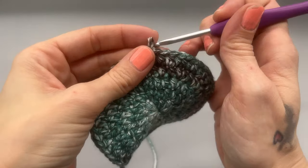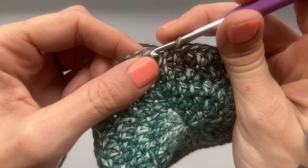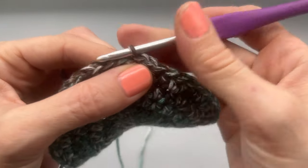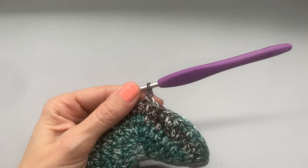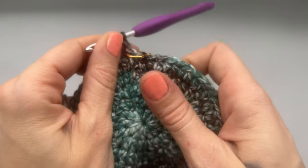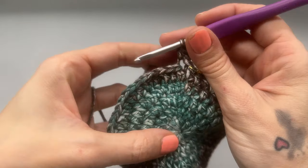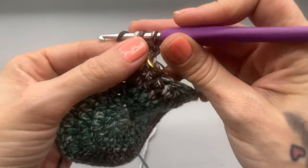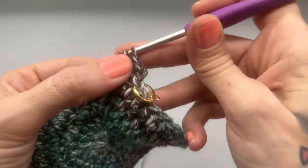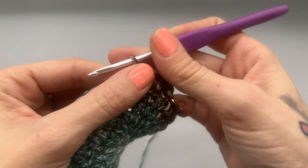Now we're going to start working up the side. To do that, we want to slip stitch into the back loop only of our work, then chain one. We're going to work a half double crochet back into that same space and a half double crochet into the back loop of every single stitch — not through both loops, just the back. We're going to do that all the way around for a total of 60 half double crochets. Go ahead and do this row and I'll meet you back for round seven.